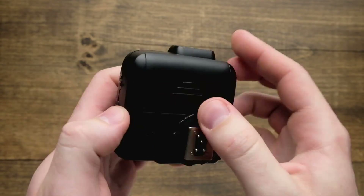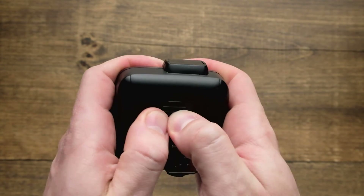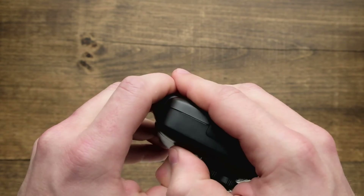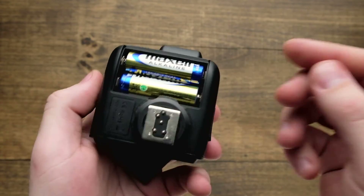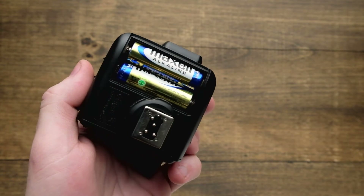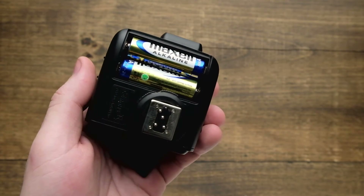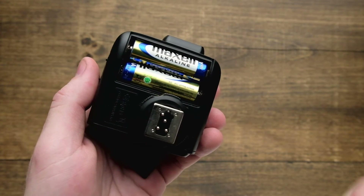If we flip this over you're going to find a large battery compartment down here. It's going to house two AA batteries, which means our wireless trigger has a very standard, easy to find battery. So whether you're shooting in the studio or out on location, it's going to be very easy to have a fresh set with you or to find a fresh set of batteries no matter what.